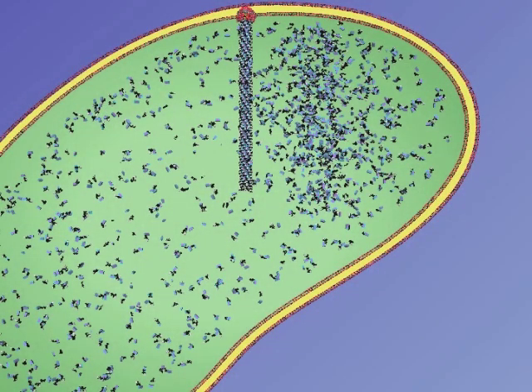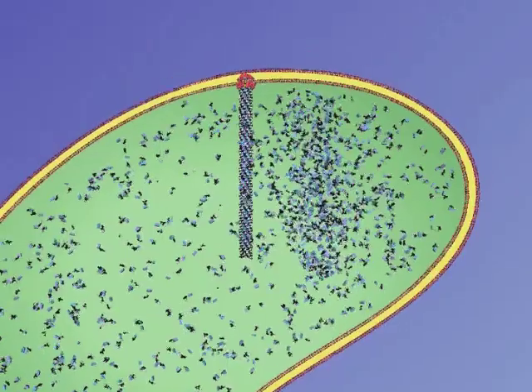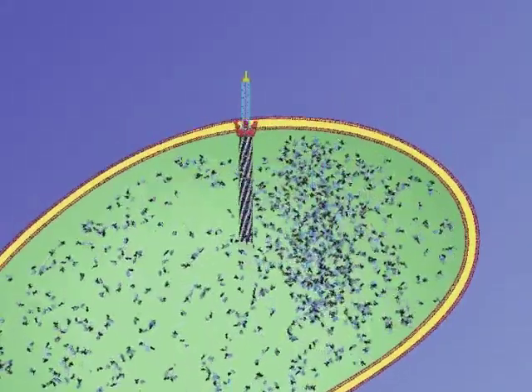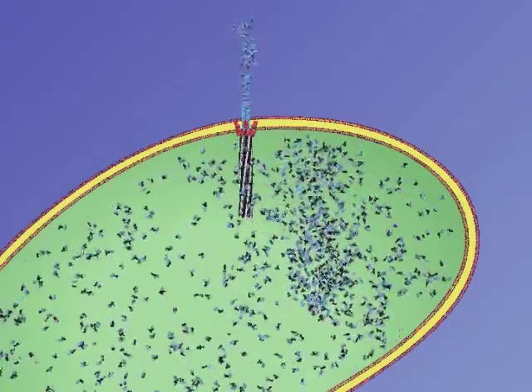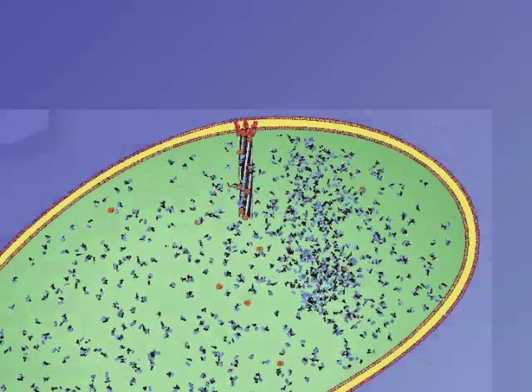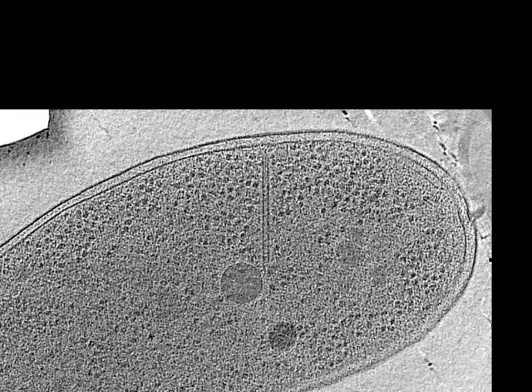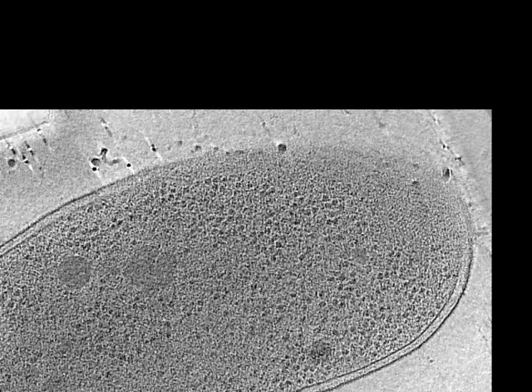Our data suggests that the type 6 secretion system is like a spring-loaded dagger. That means a contractile outer sheath surrounds an inner tube. Following some unknown signal, the outer sheath contracts, pushing the inner tube out of the cell. Here is a 3D reconstruction of another Vibrio cell exhibiting an empty sheath in its contracted conformation.